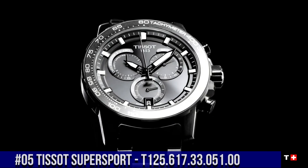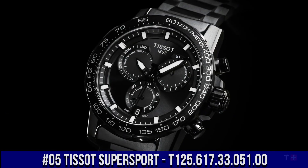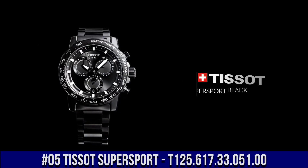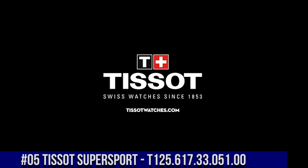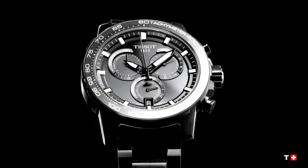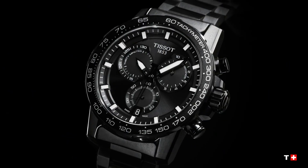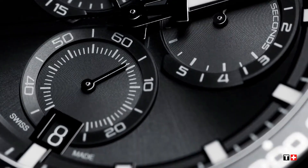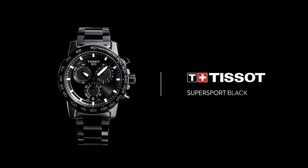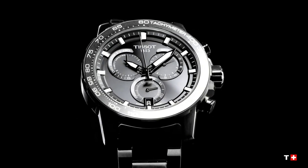Number 5: Tissot Supersport T125-617-33051-00. Black PVD 316L stainless steel case with a black PVD stainless steel bracelet. Fixed black PVD bezel with a black aluminum top ring. Black dial with luminous black hands and index hour cover markers. Minute markers around the outer rim. ETA Caliber G10 212 quartz movement.